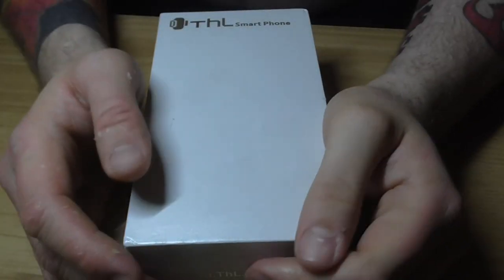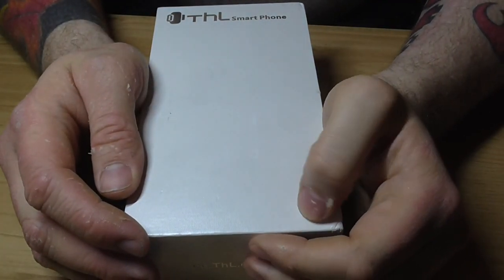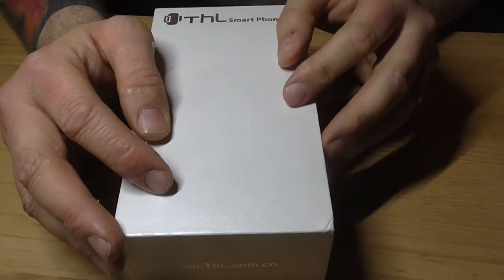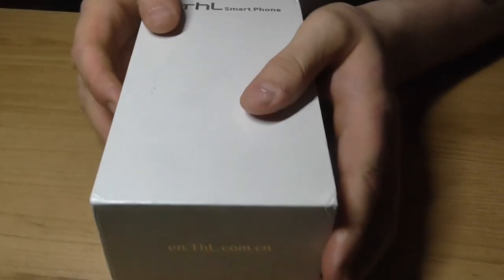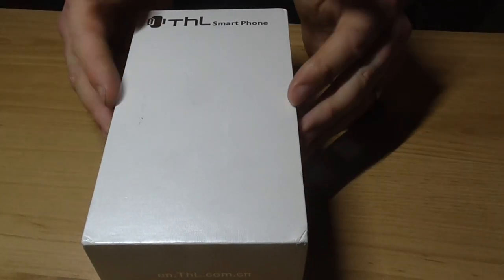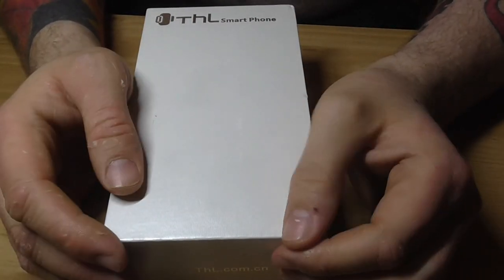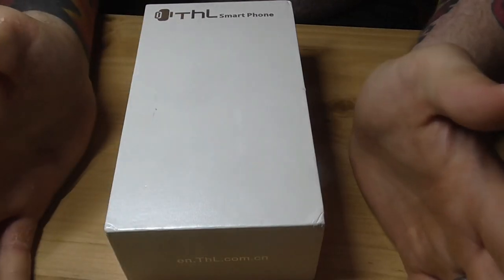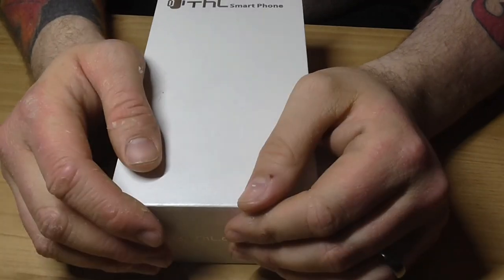Hello. I've done something I've always said I wanted to do but never had the guts. I finally went out and bought a cheaper Chinese phone. This is the HTL W11, which goes under the name Monkey King. I have no idea what to expect from this. It's second hand, bought it from a guy on eBay. It cost me £100, and it's meant to have a quad-core processor, 2GB RAM, and a 5-inch screen, so I thought I'd have a look on camera.